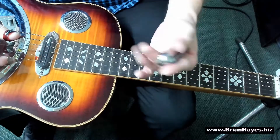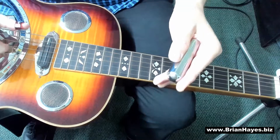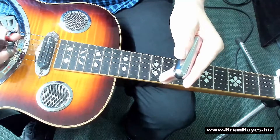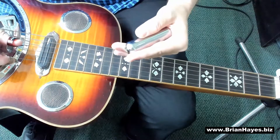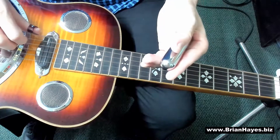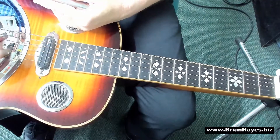Now firstly I'm tuned to open G major tuning. That's the most common tuning on the Slide Dobro. So from string six through to one, from fat to thin, I'm playing G, B, D, and then those same three notes repeated up an octave. So the third string is G, the second B, the first D — two consecutive G major chords across the Dobro from fat to thin.